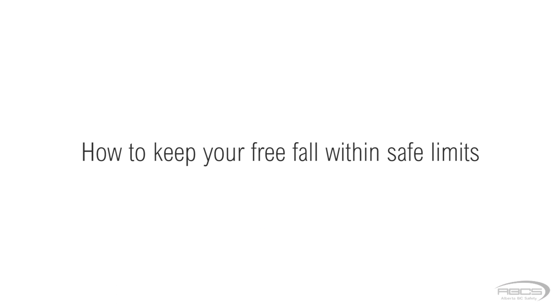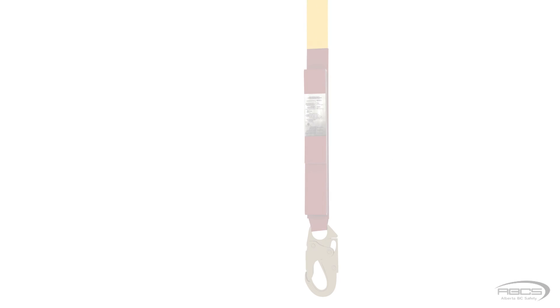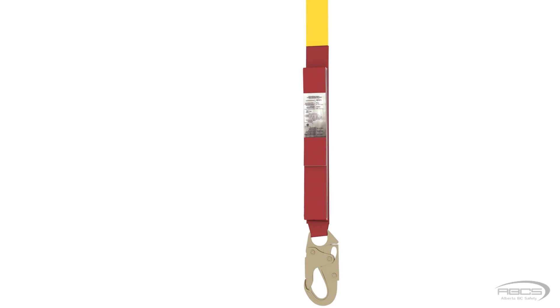Inspecting and donning the equipment is covered in detail in other parts of this course. So here we will simply go over how to keep your free fall within safe limits. The first thing you'll need to do is take a close look at your energy absorber's label.